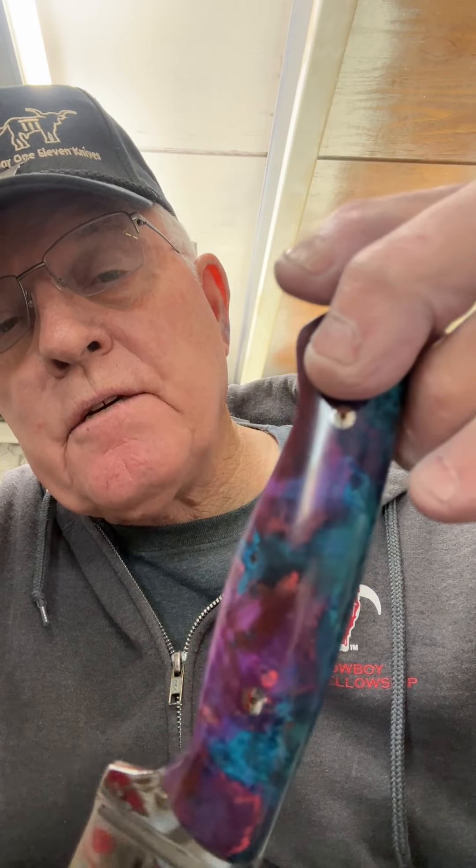When you give her that, there ain't no telling. Who knows what you're going to get, buddy. She might sit down and fix you a heck of a meal. But anyway, I hope you all like it. Let me know what you think. It's Bar 111 Knives coming to you from Gerald, Texas, making America beautiful and sharp, one knife at a time. See you now. Bye.